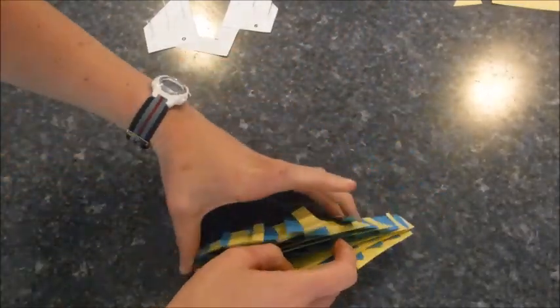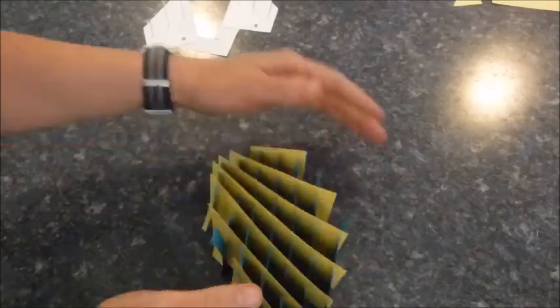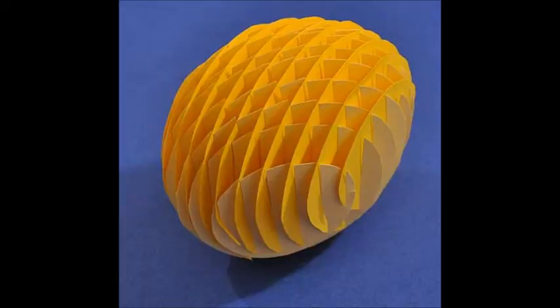It can fold open and can shut — awesome. And here is my nemesis: some sort of ellipsoid. As you can see, it's pretty much a 3D ellipse. And for whatever reason, I just cannot get mine to fit together.